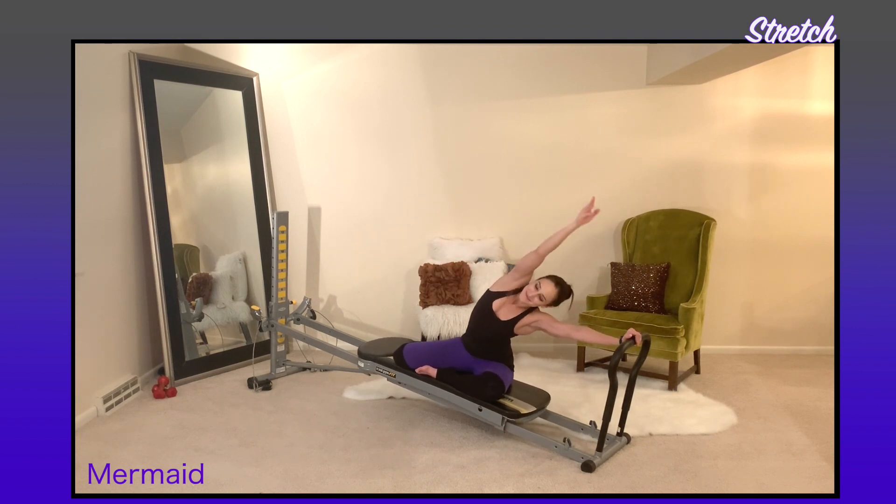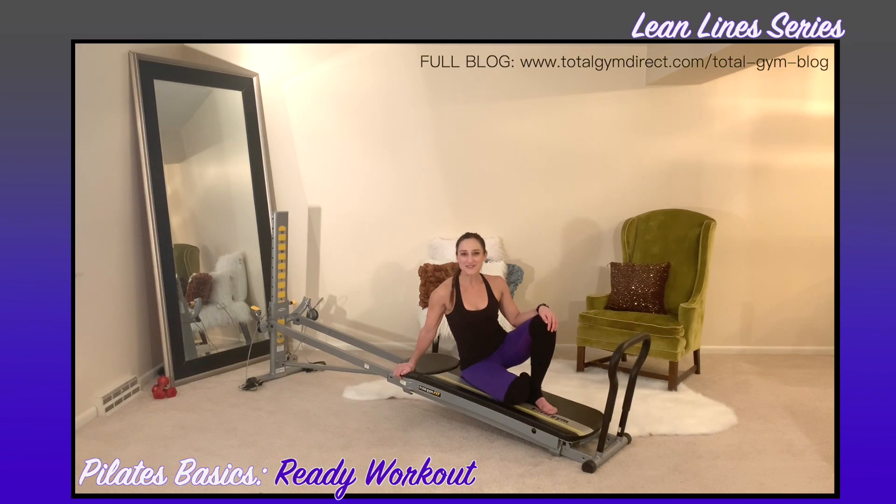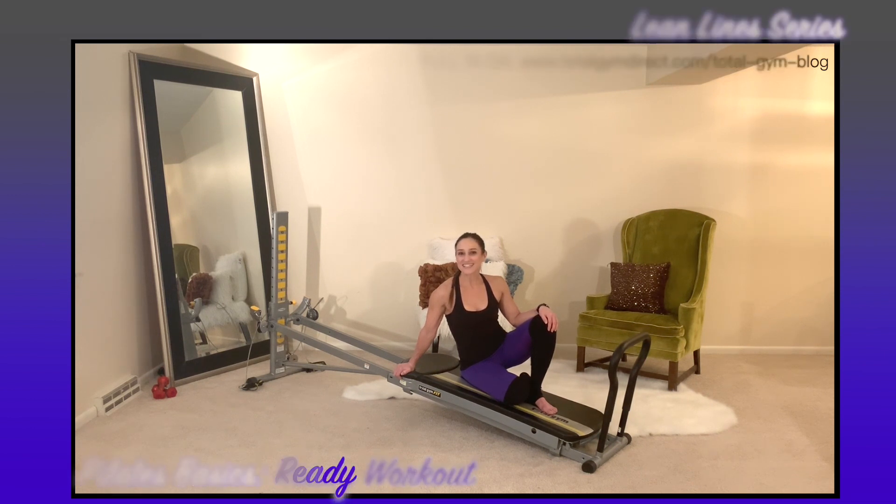Those were all of the basic Pilates exercises in the first Lean Lines workout. Practice the movements, do them often, become very comfortable with them, and then you'll be ready for the next workout in the series.